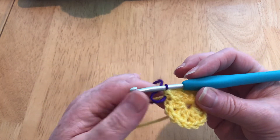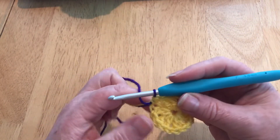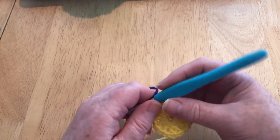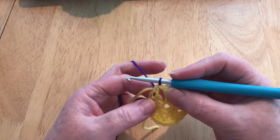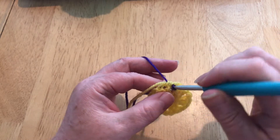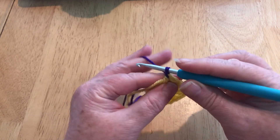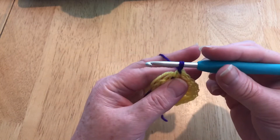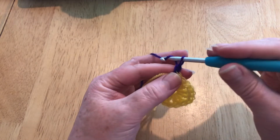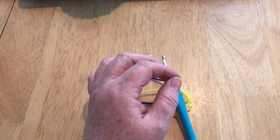Hold on to that working yarn at the back with your finger like this, and bring the other one in and put them together so you're holding both. Then yarn over and pull through all three. Now you've joined your new colour. While I'm doing my tutorials I like to secure the one I've just snipped off and my new one with a little knot, because it can sometimes work its way loose. So now we've got our groups separated by our chain and this last one is separated and we're in the centre of it.